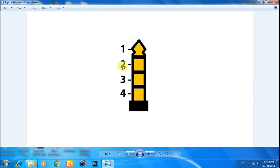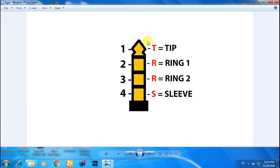As you can see — one, two, three, four conductors. The top or first conductor is called the Tip, the second one is called Ring or Ring 1, the third one is called Ring 2, and the last one is called Sleeve.